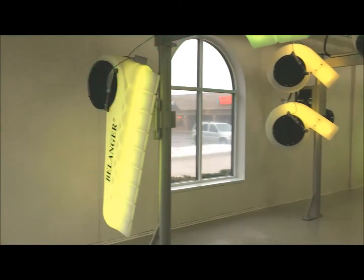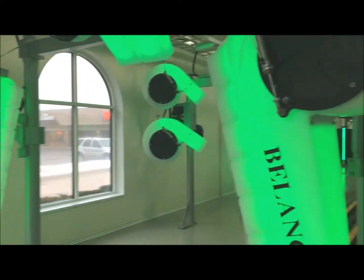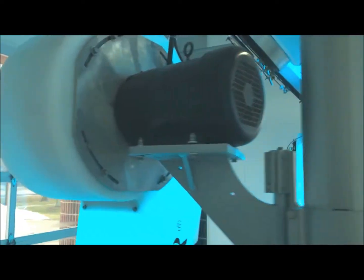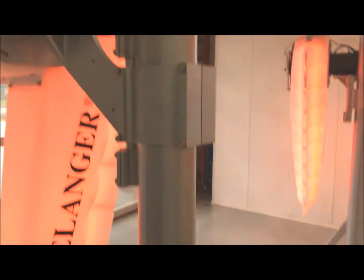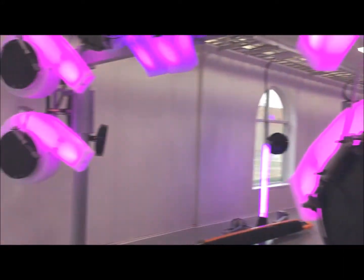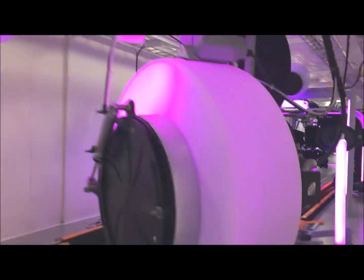Now we're going to start zone two. We've walked all the way down from entrance to exit. Let's look at zone two, which is the middle, from the exit going back towards the entrance. We're looking at the arches, air fittings, motors, clamps, any problems with the powder coat that we could easily repair — arches in the dryers. We're looking at all of our active marketing. Is active marketing working okay?